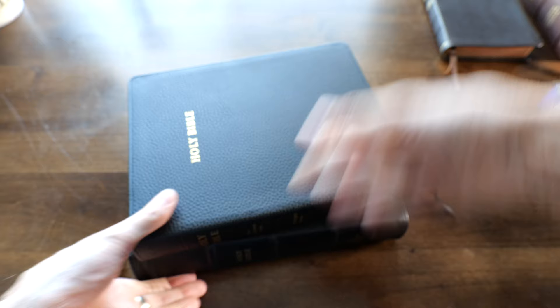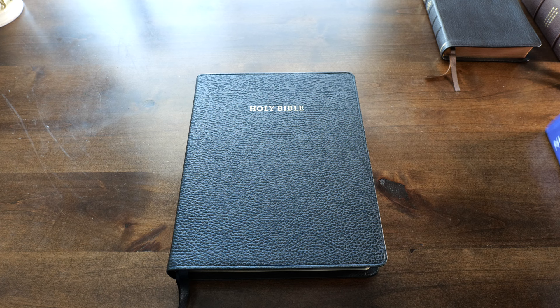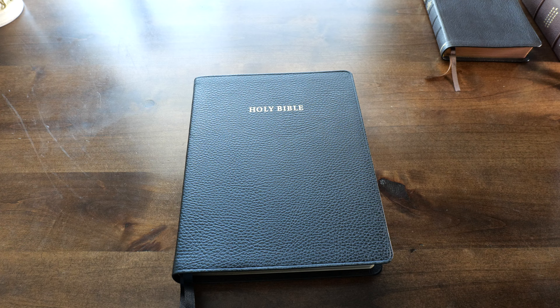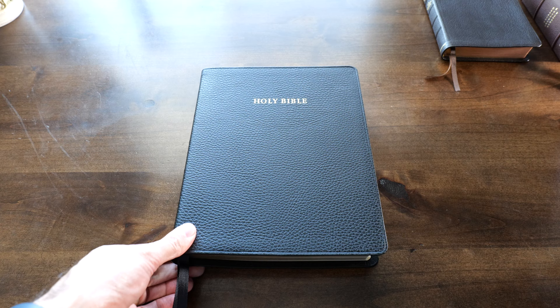That was my quick review of the Aquila Wide Margin Reference Edition. If you have any questions or comments, leave them down below, and I'll see you in my next video. God willing, whatever Bible you use, please read it with faith, read it with prayer, and remember that Jesus loves you. He was crucified for you and for me.